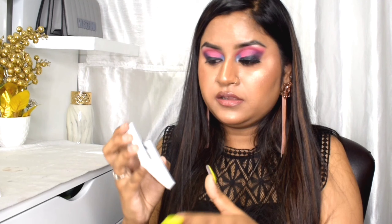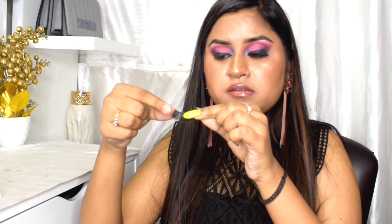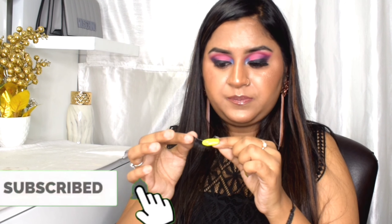I will tell you the trick — get ready because my eyes are very watery, so I will take the lashes. What you have to do is take a normal lash and cut it from the center. You cut it from the center and it will be divided into two parts.